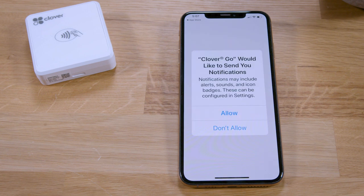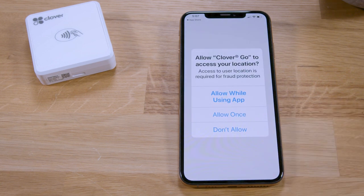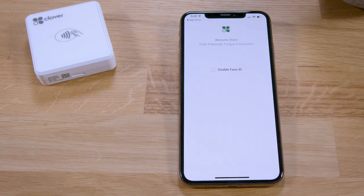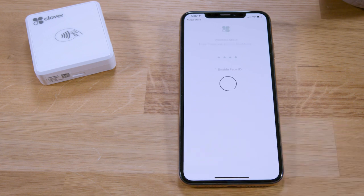Now you'll be prompted to set notification and location sharing preferences. We recommend turning both on. Notifications ensure you receive important account information, and location services help protect you from fraud. Next, you'll also set your Touch ID or Face ID preferences if you have these features on your phone or tablet.